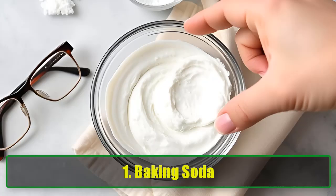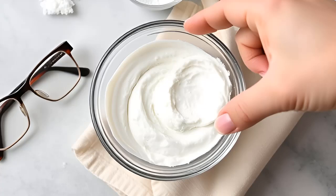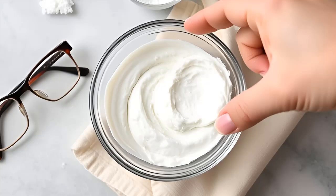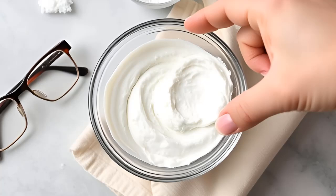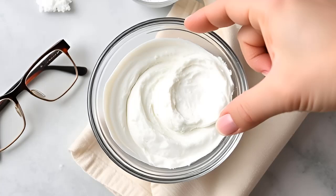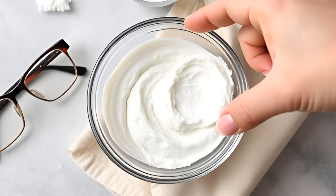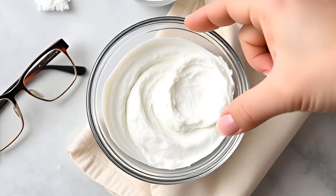1. Baking Soda. Believe it or not, baking soda is an excellent DIY glass polish that can help remove scratches. Step-by-step guide: combine one tablespoon of baking soda with half a tablespoon of water to create a thick paste. Apply the paste to your lenses and rub gently with a soft cloth or cotton ball in a circular motion for about 20 seconds. Rinse your glasses under cold water and dry them with a soft cotton cloth. If scratches persist, repeat the process until they disappear.